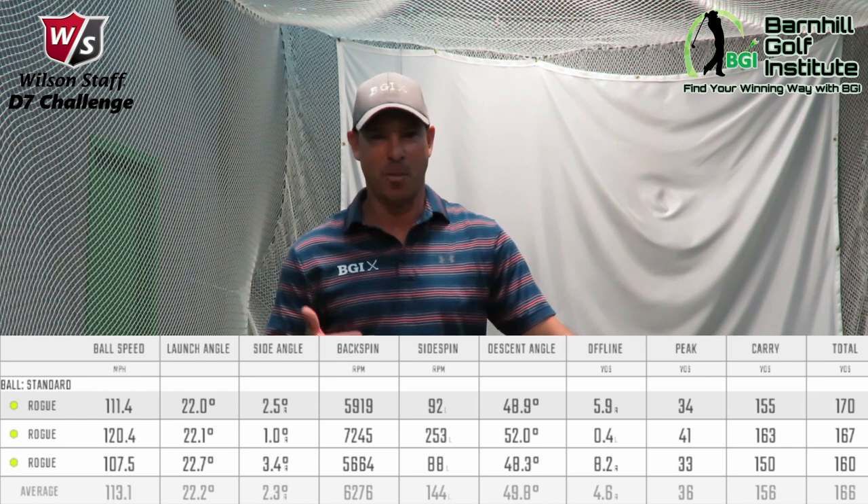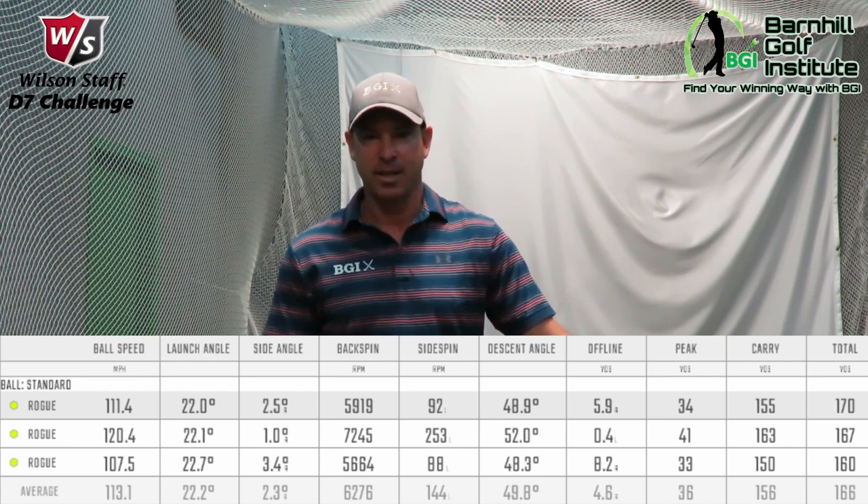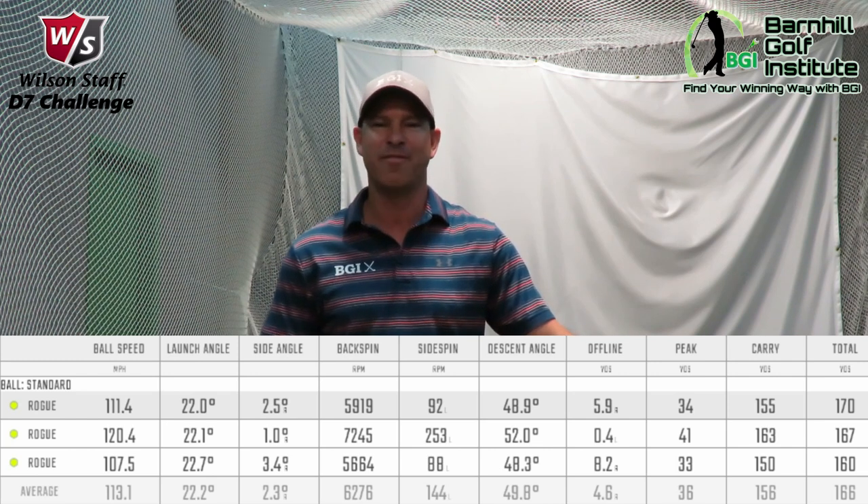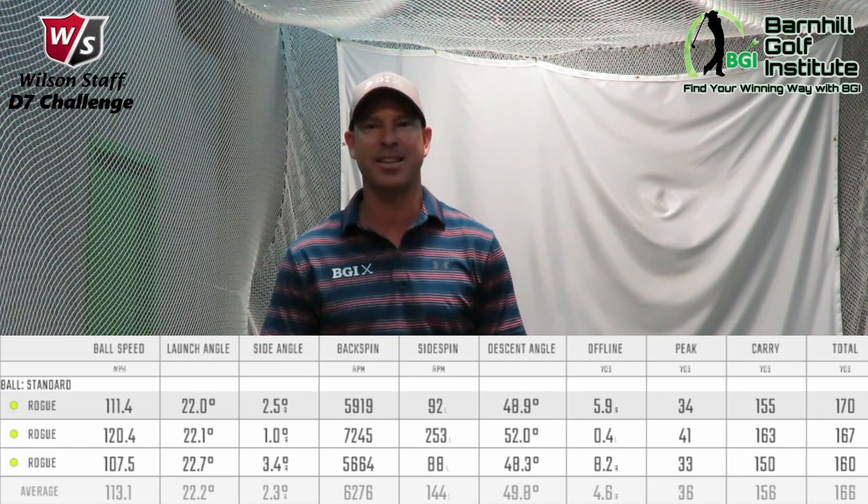Alright, let's talk about the results and the data for my Rogue Pro. My average ball speed was 113, my ball peak was 36, and my average distance was 156. So let's see what the D7 does.